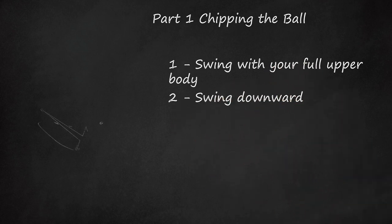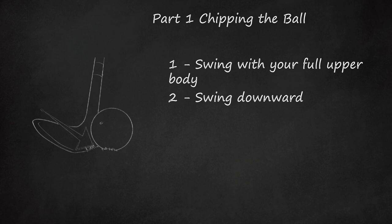Swing downward. Your initial contact with the ball should be in a downward strike. The most common mistake beginners make is to hit up. Rather, the first part of a successful chip swing will aim down, only moving up once the club makes contact with the ball.